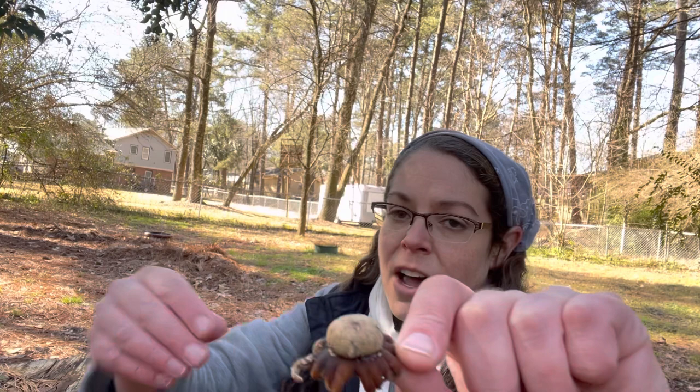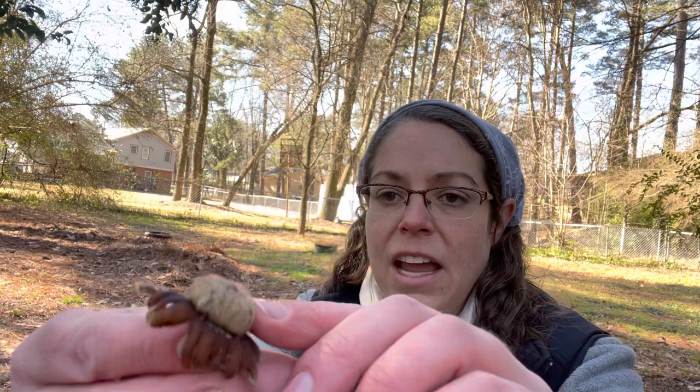They call them the Barometer Earthstar because these rays actually close up and protect the spore sac when the conditions are dry. As soon as it gets wet, the mushroom will pop open. If it dries out, it will close back up.